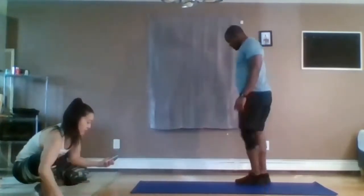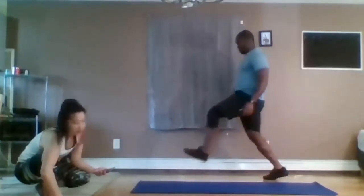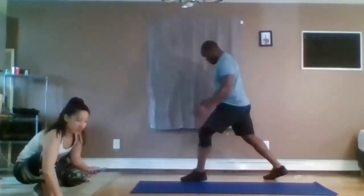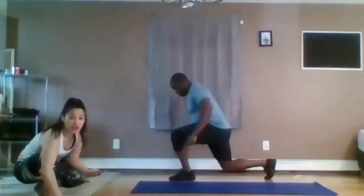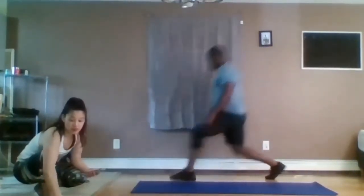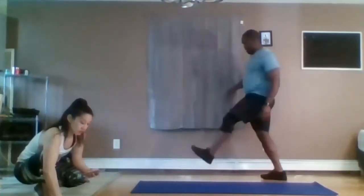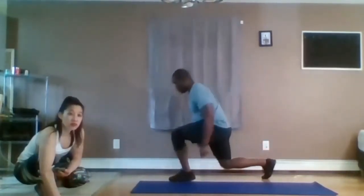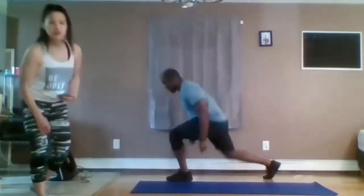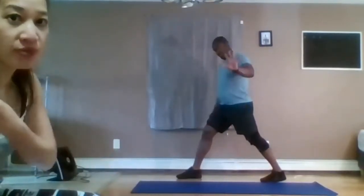Next exercise — static lunge push-off. So we're in our lower position and we'll use that leg to push up and then come back down. In three, two, one, let's start. Push-off, come back down. Same leg for this entire 30 seconds. The next 30 seconds will be the other leg. When we go into the next round it's a repeat of these four exercises — because you're familiar with it, you can go at a faster tempo with more intensity.